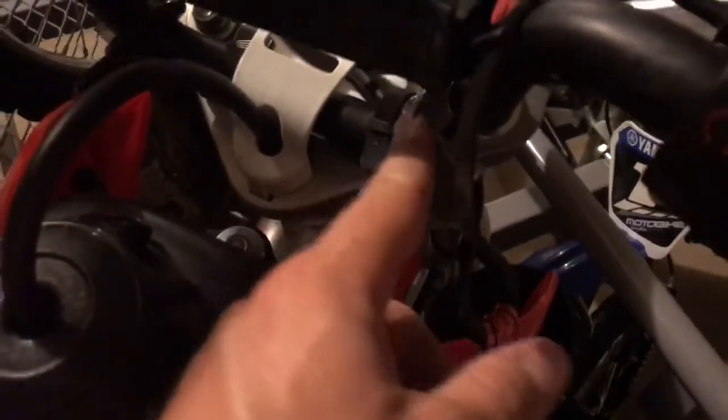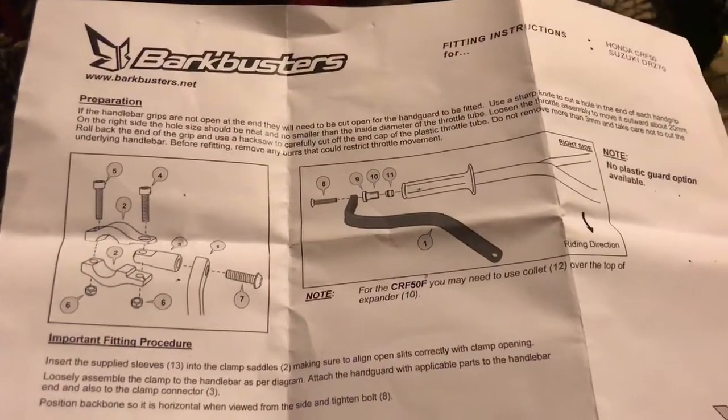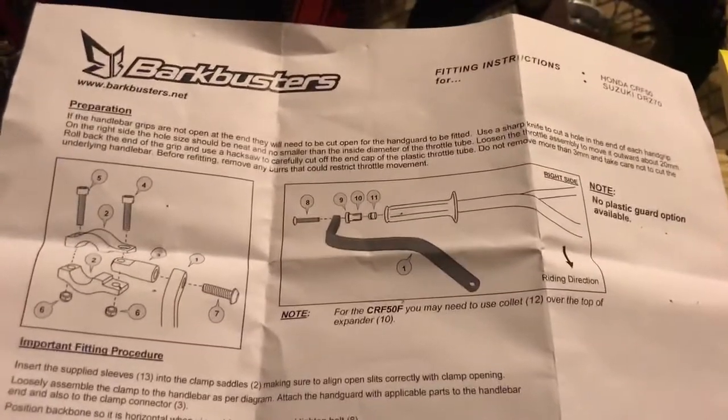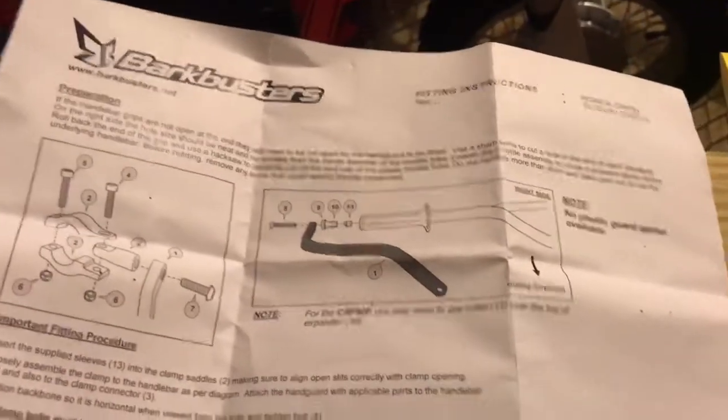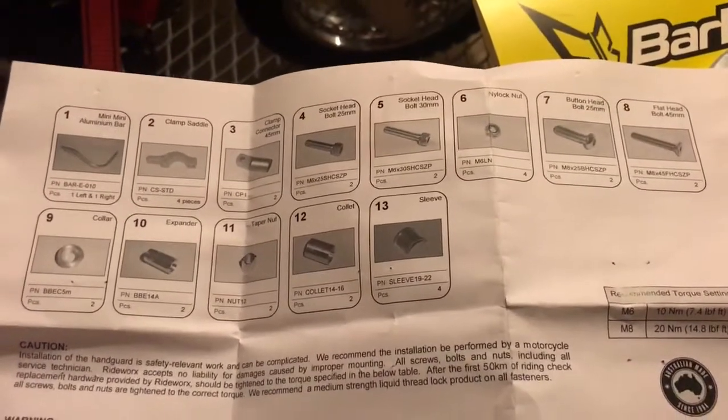You're going to use the longer bolts in the back — just to save you a little bit of time, as that was a bit frustrating for me. But I got it installed and figured it out pretty quickly. That being said, it also comes with pretty detailed instructions, and I didn't have any issues following them. It was a pretty straightforward install.